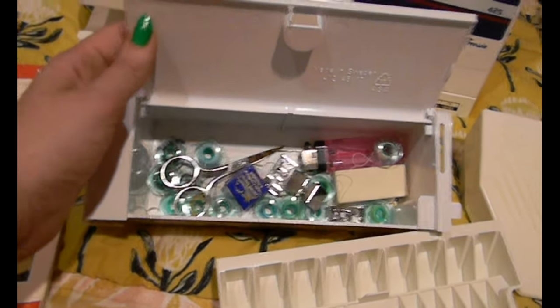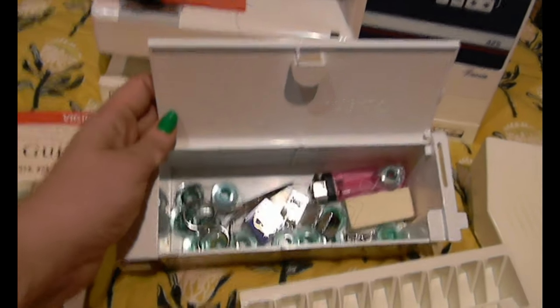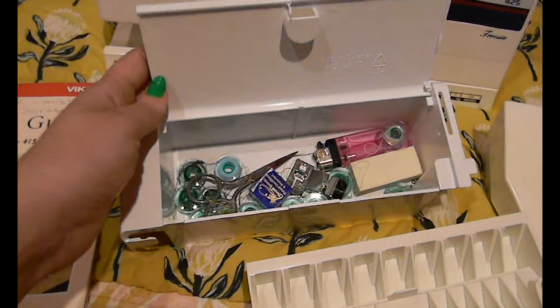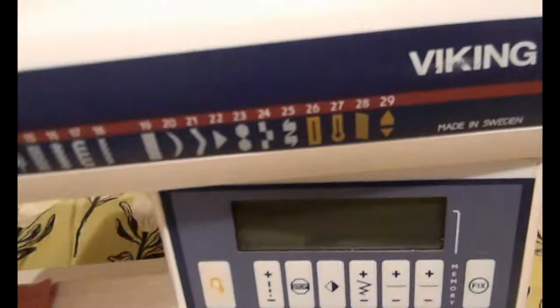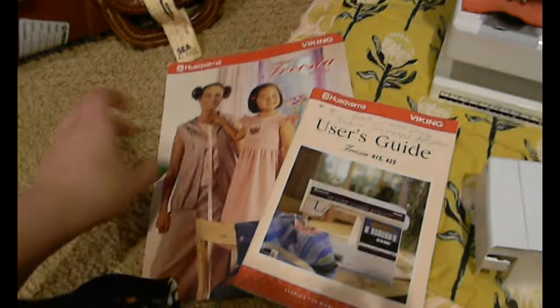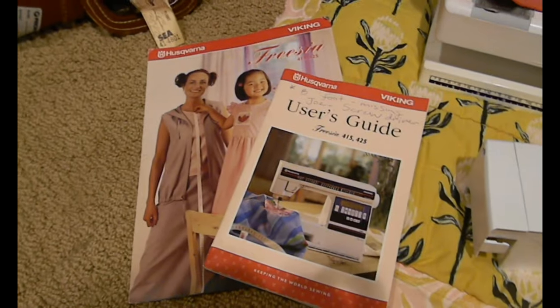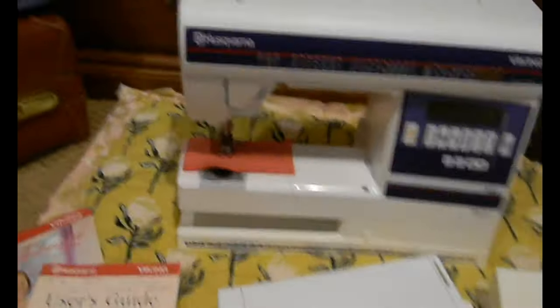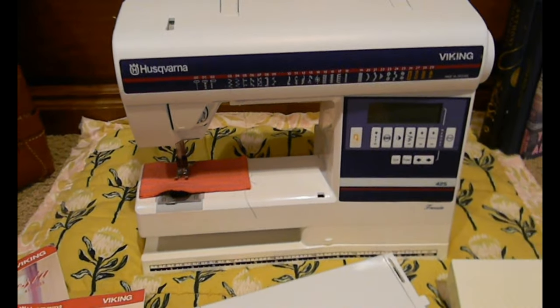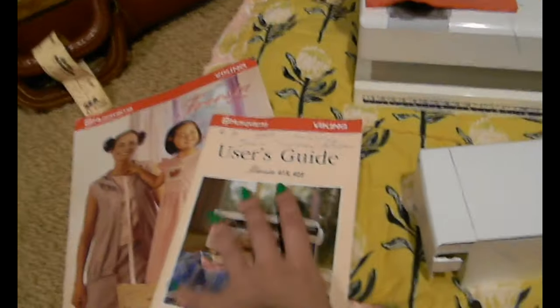I might be able to do a buttonhole freehand with this, but we'll see. Because I think there is a button function on here — number 26 and 27 are buttonhole functions. So I have a lot of reading to do in these user's guides because I think it's been well over two or three years since I did pull out the Husqvarna Viking for anything, but I'm really excited to use it to sew in the future.